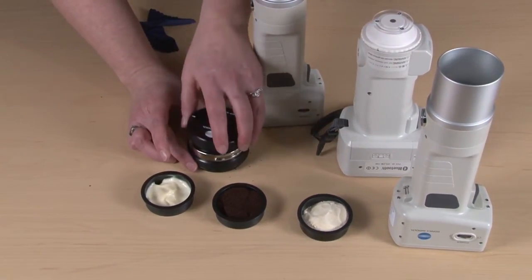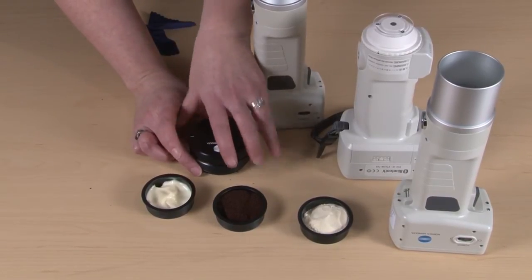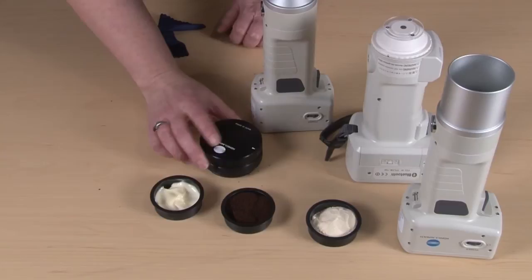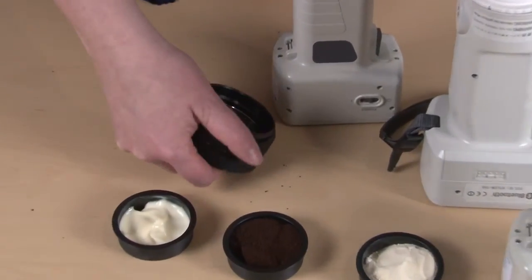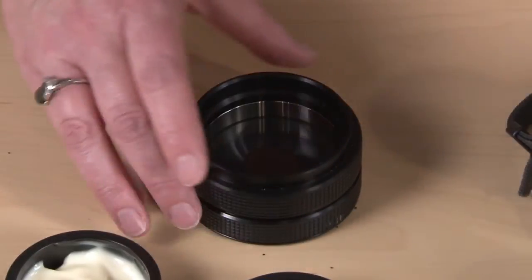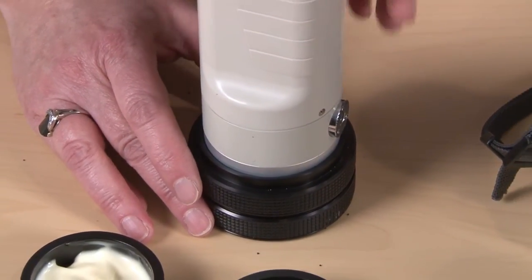Now you just simply put your cap on. You're going to line it up with the collar. You see the two knobs here — you're just going to put that in and twist it clockwise. Now you have a perfect sample for presentation to the instrument. Take your measurement and you're done.